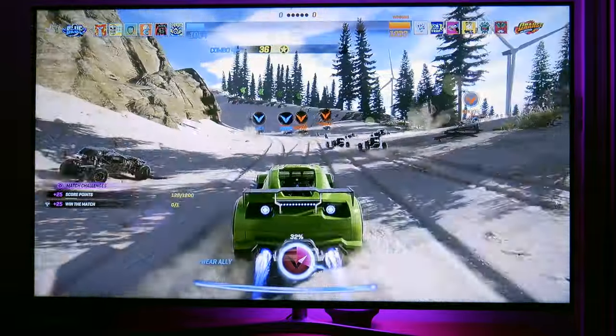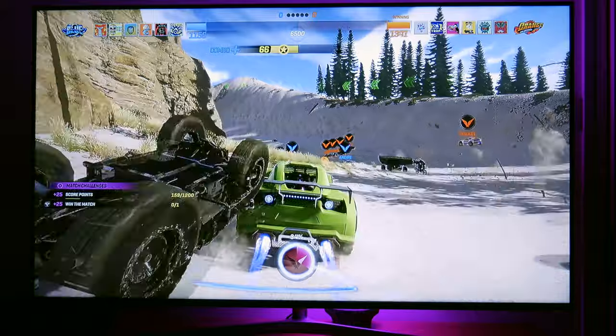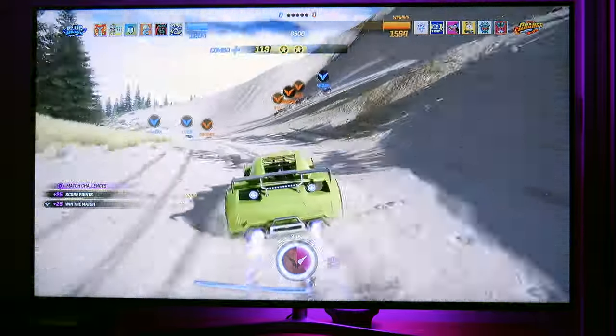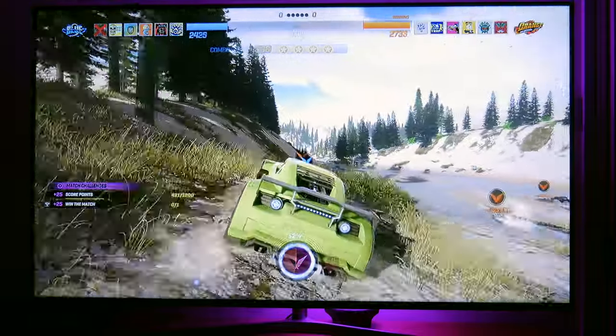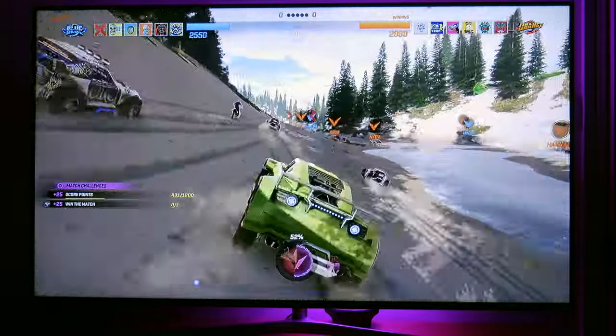As you can see, the PlayStation 4 outputs amazing 4K HDR content, and the Hisense TV can keep up with it by displaying it in its full glory. Now I'm going to show you one more game before I go on to the video content.